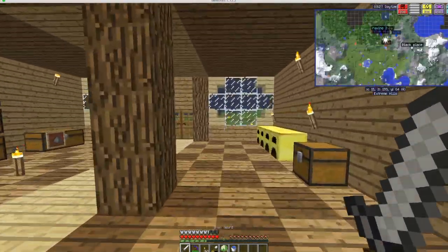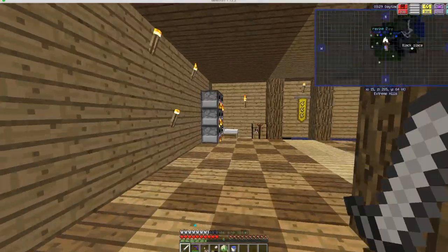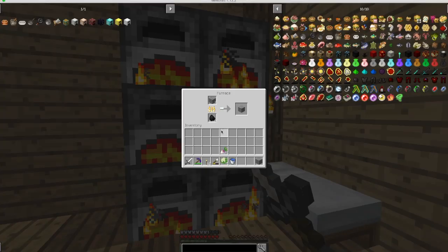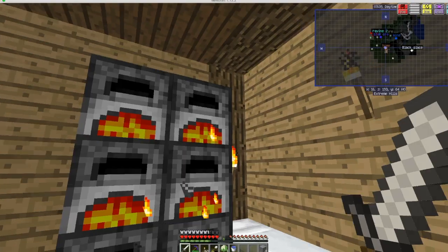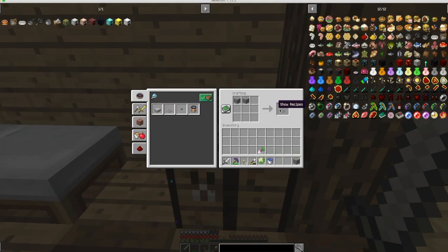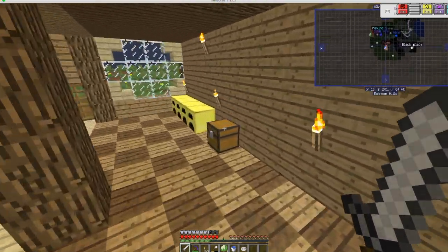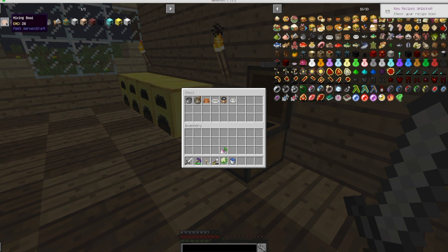Basically we need one stone and one pressure plate. One stone here, one stone here, and a pressure plate. I think that will be it. Now we have crafted the juicer.